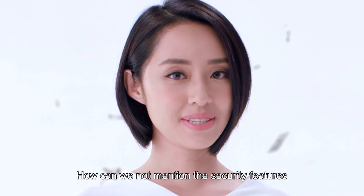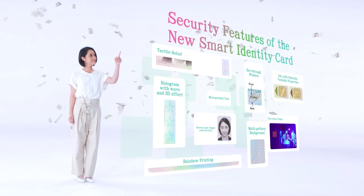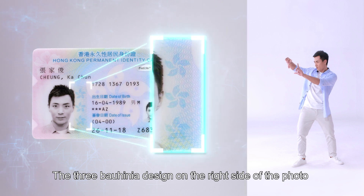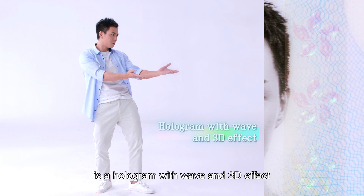How can we not mention the security features when we talk about smart identity cards? The three-bahenia design on the right side of the photo is a hologram with wave and 3D effect.